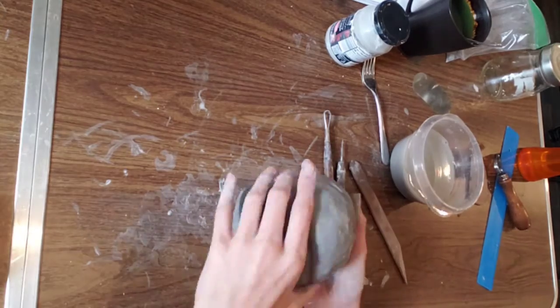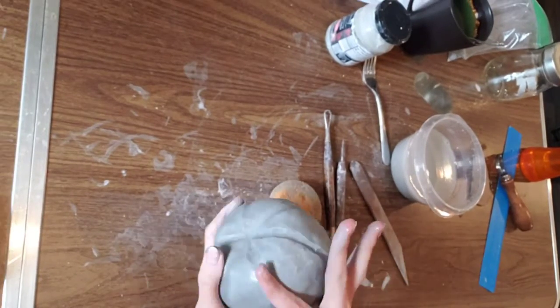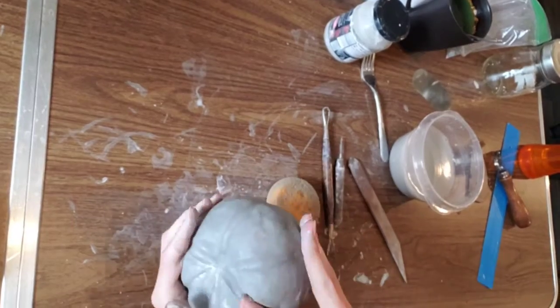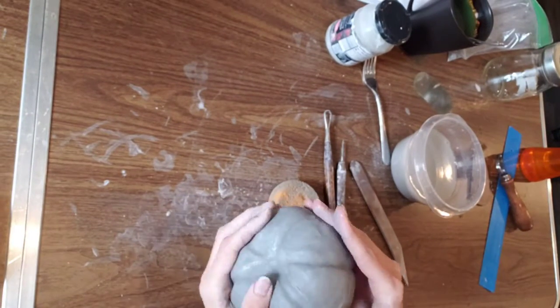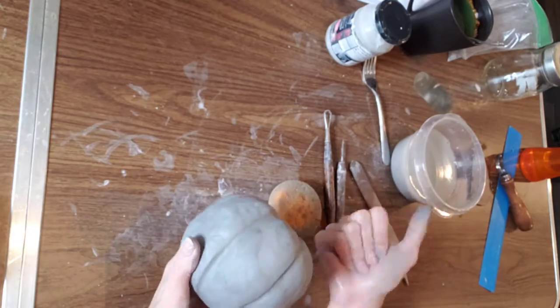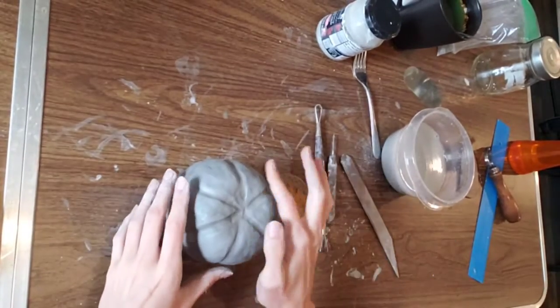Take your time — notice this is taking a bit. You're smoothing it, pressing it, and continuously adding moisture because you've handled the clay a lot already and the clay has lost moisture. The more time you work with clay, the more often you need to use your damp sponge. You can already see a transformation in my pumpkin.